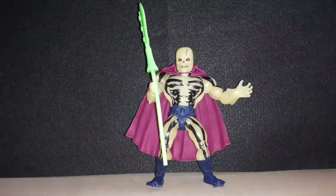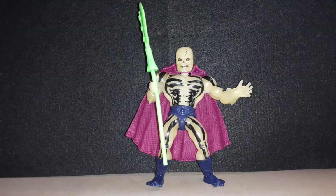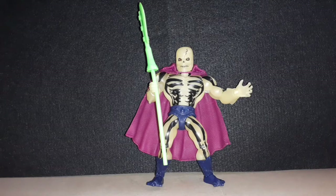All in all, this is a cool figure. I would get him, especially if you're collecting these Origins Masters of the Universe figures. I would recommend him if you can find him at a decent price. I think I didn't pay too much for him, but I would say he'll be going up in price. And also he's a cool figure for around Halloween. I would recommend him.